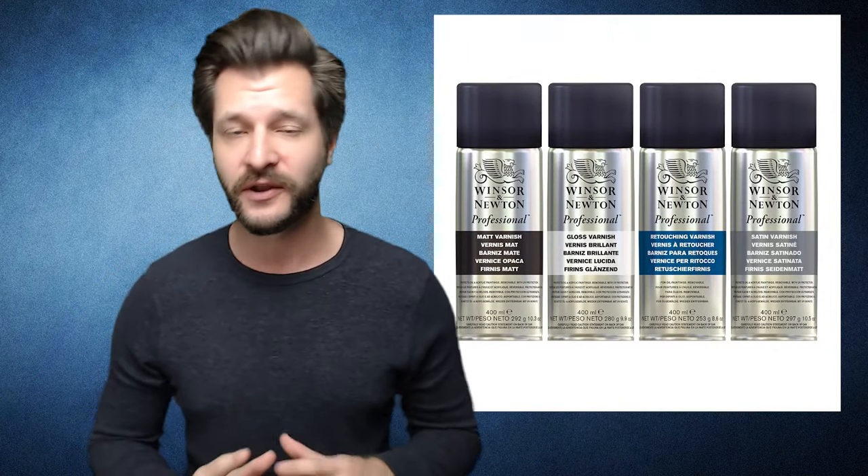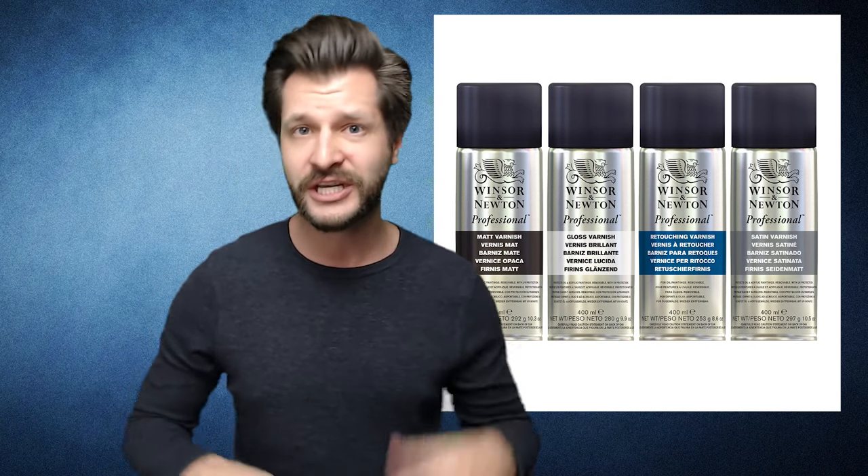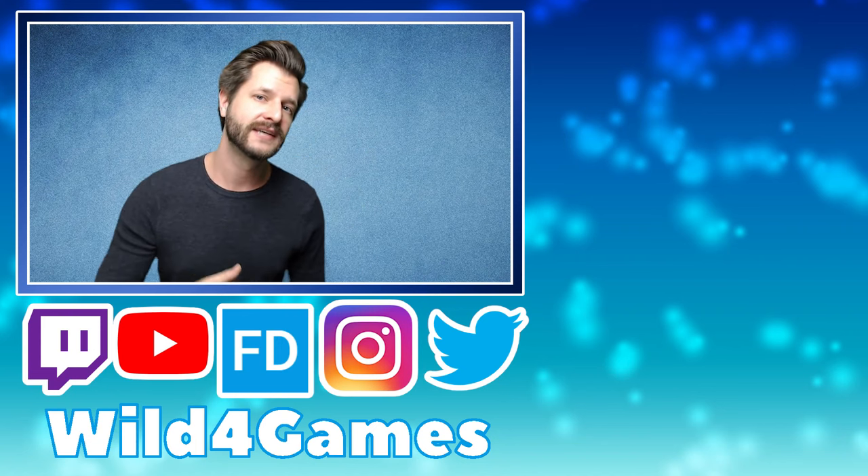Thank you for watching. I hope this quick tip tutorial was able to help enlighten you on how to clear coat your canvas with a spray varnish. I do it with all my paintings and it makes them look that much better. Don't be intimidated — feel free to experiment with all the different versions out there: high gloss, regular gloss, sheen, matte, and see what works best for your style.